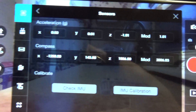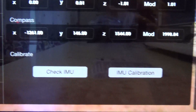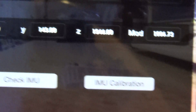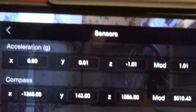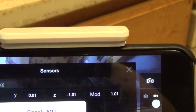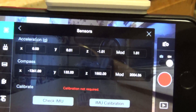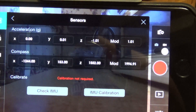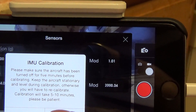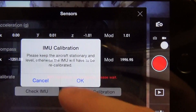Then you have two buttons. One says 'Check IMU' and the other one is 'IMU calibration.' The IMU is within range, so if I chose Check IMU it's going to say calibration not required. But I want to ensure that this is as perfect as it can be, so I'm going to do IMU calibration and choose OK, then OK again.